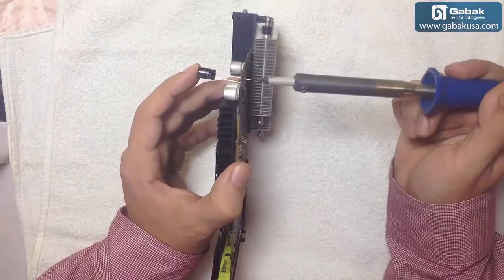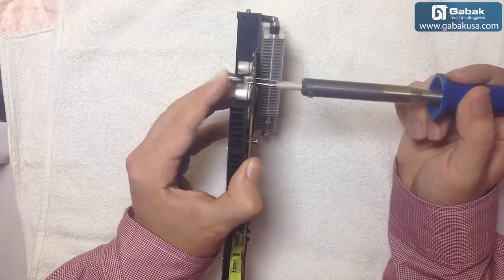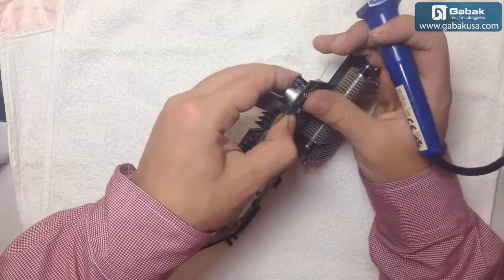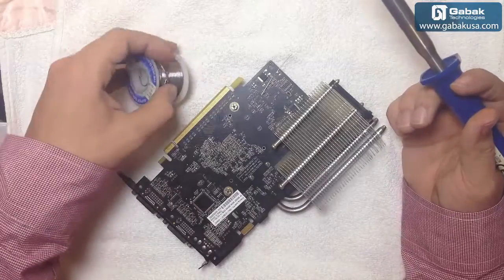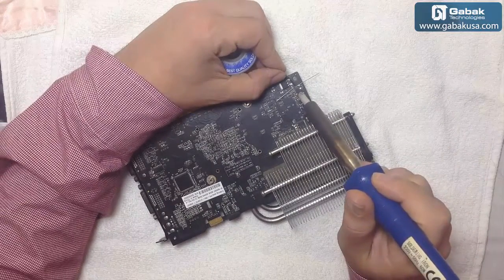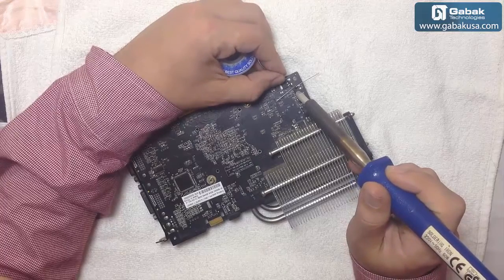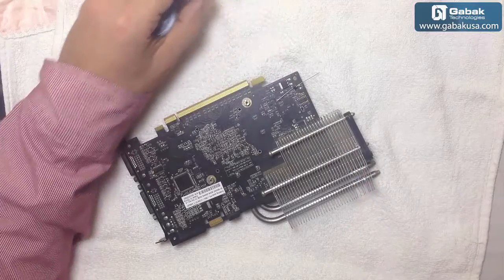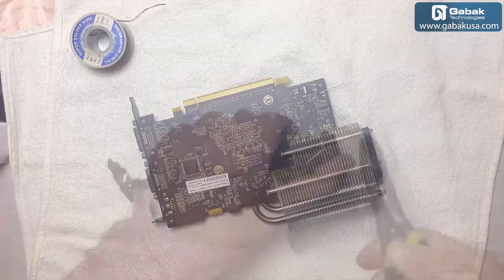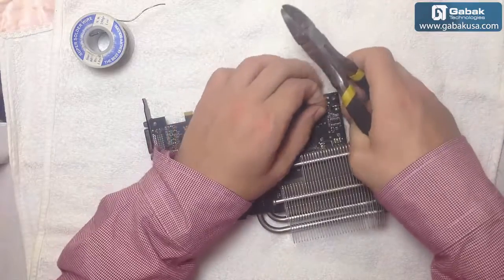Now we have done one, we have to do the other one. We're almost done with this one — we're going to open the legs and use the soldering iron to melt it and have it soldered. Great, we have done that. Now we have to cut the legs right here. Remember not to damage any of the other components around it.